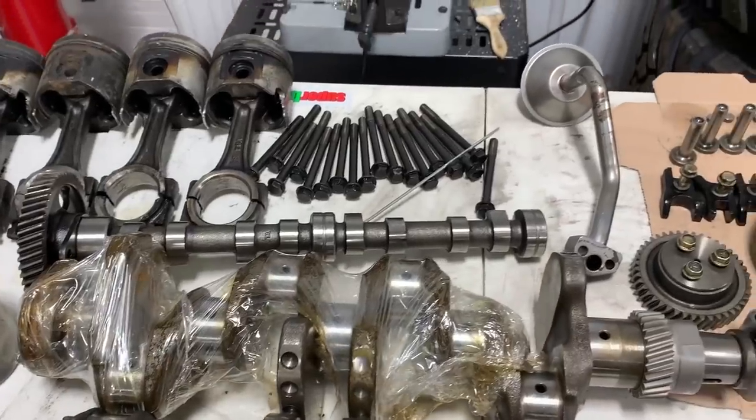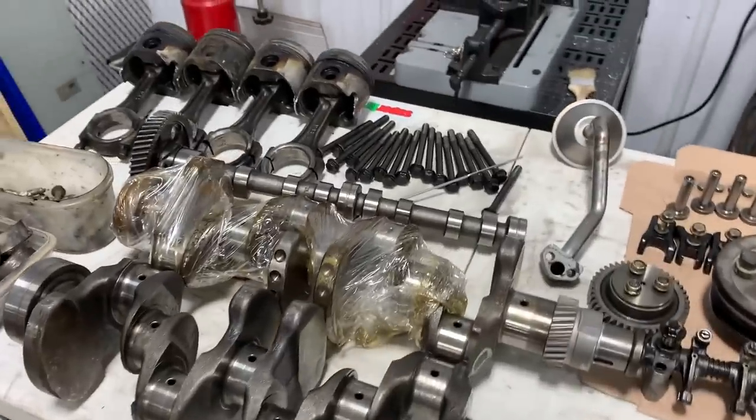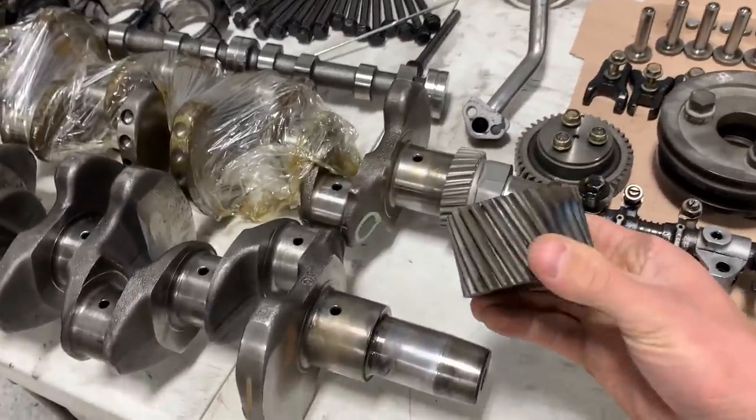Unfortunately this crank was really only available through China — that's the quickest way to get one right now. If you've got a Yanmar or Komatsu, you're going to be waiting a while and paying an astronomical price.